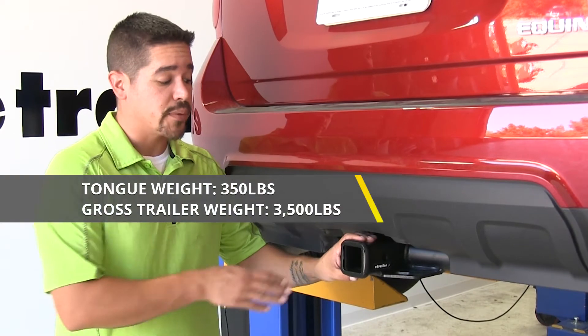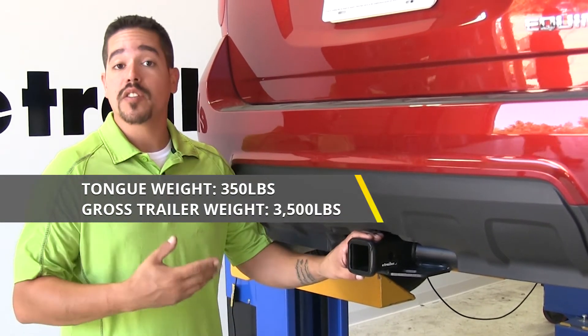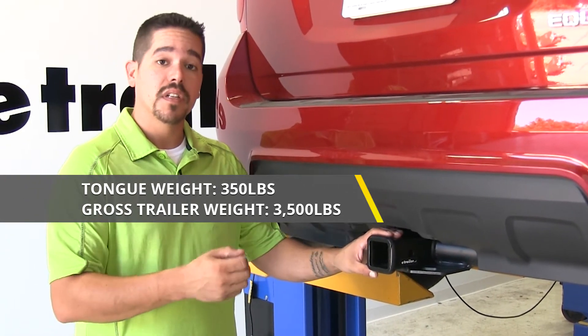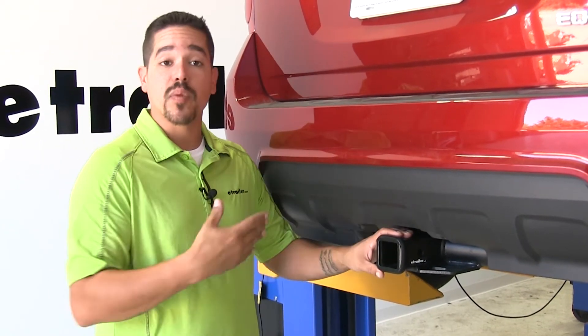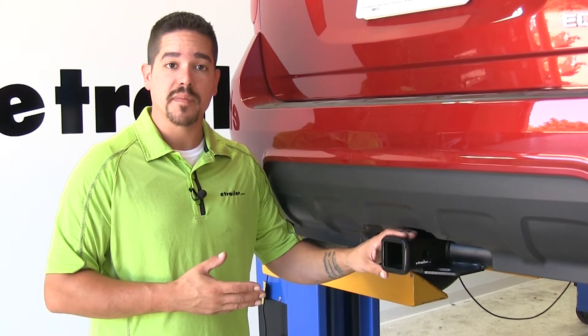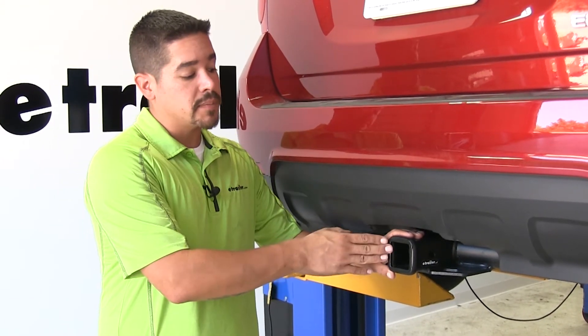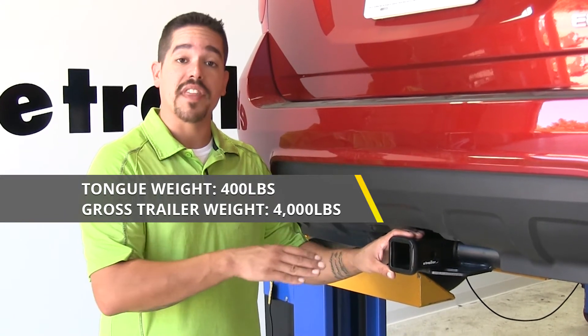Our hitch is going to have a 350 pound tongue weight, which is the maximum downward force at the receiver tube, and also a 3,500 pound gross trailer weight rating — that's going to be the amount it can pull including the trailer and everything loaded on it. The hitch is rated for use with weight distribution systems, a separate component mounted on your trailer, which bumps the tongue weight up to 400 pounds and the gross trailer weight rating up to 4,000 pounds.